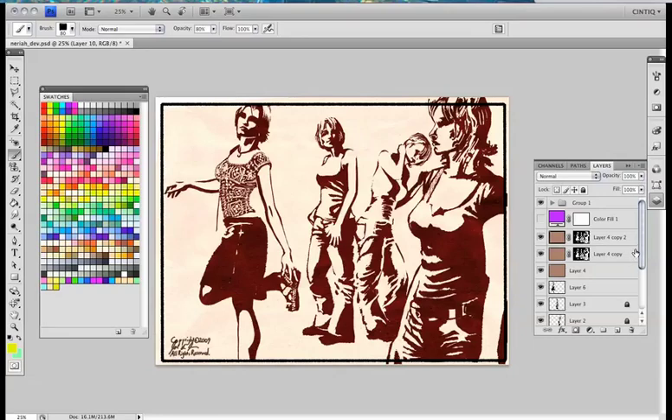Hello and welcome to my tutorial for simulating real-world markers in Photoshop. I'm going to be coloring the piece that you see here. I have already inked in these four figures and now I just want to quickly apply some color and simulate the effect of markers — the way markers would look in the real world.